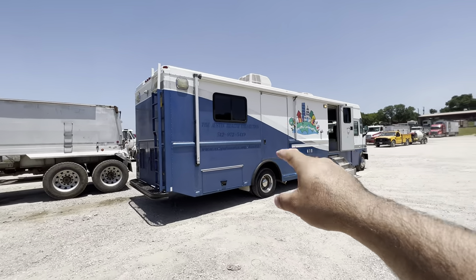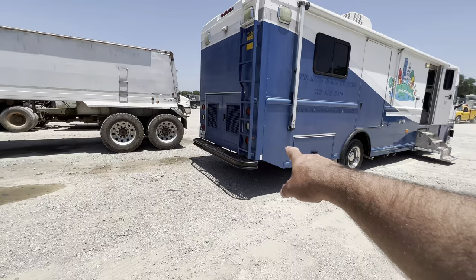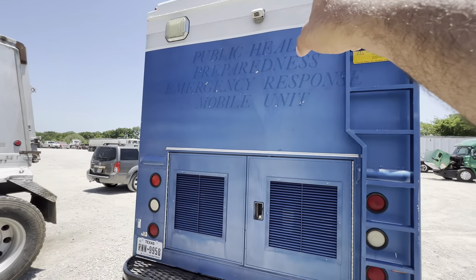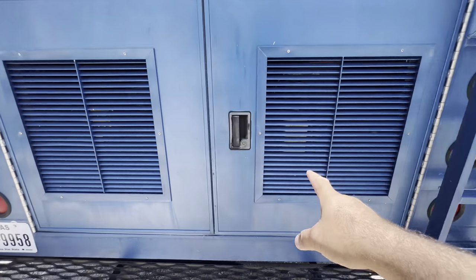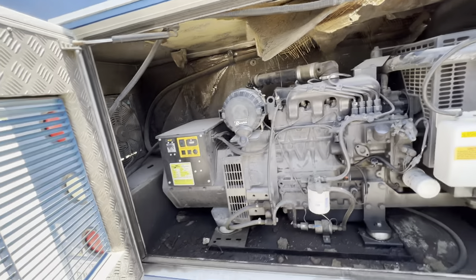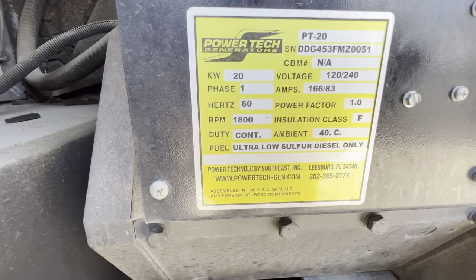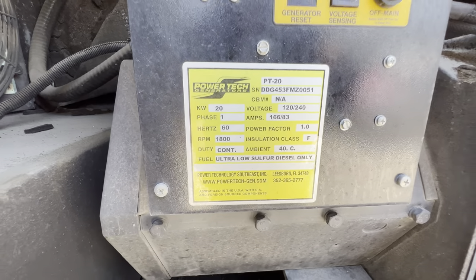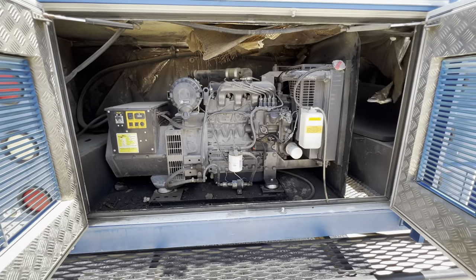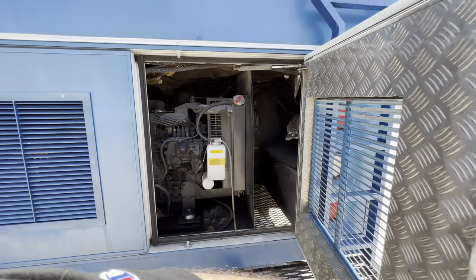You got big windows, you got a window in the door, you get plenty of lights inside. You got a ladder that goes to the top. You can put a backup camera like the latest model now. Here's the generator in the back — it's 20kW. The generator is nice and running — it's all electric start, diesel, running from the truck.